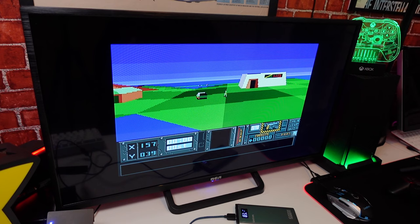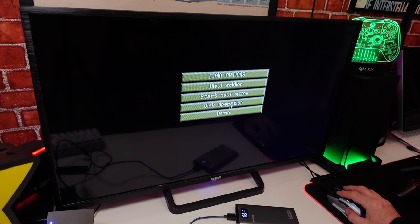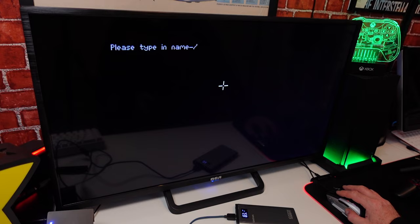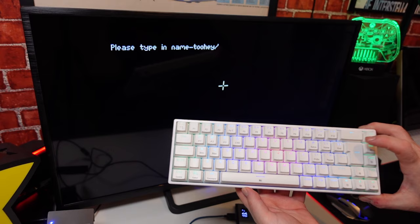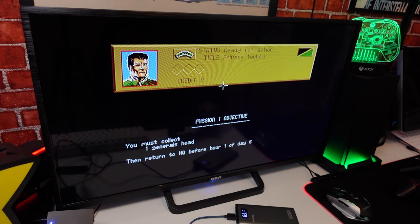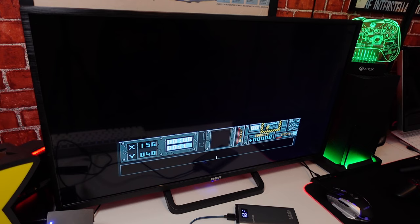The controller still works with it because if you press Start and then click on the game, go to Start New Game, go to Hunter, and then just type in - so this is where the keyboard works as well - there's the keyboard: T-O-O-H-E-Y. Thank you very much. You still need the controller to play Hunter. You can probably get a bigger hub and add a joystick, but I haven't done that yet. This covers keyboard and mouse-based games.